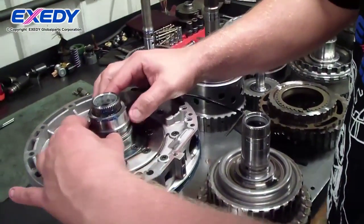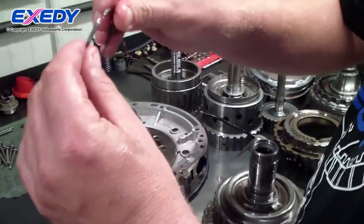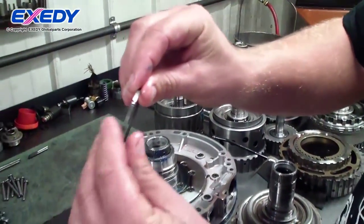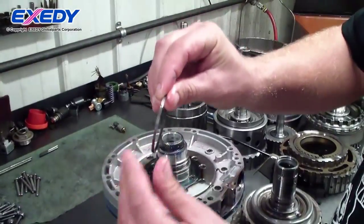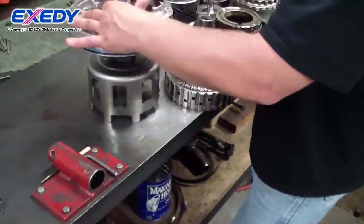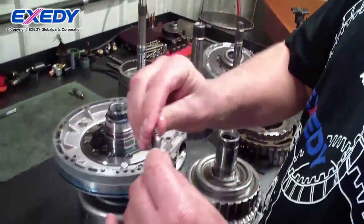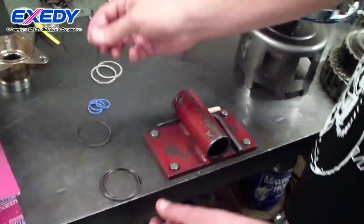This is what they call a steel interlocking type sealing ring. This is the new one that's in the overhaul kit.